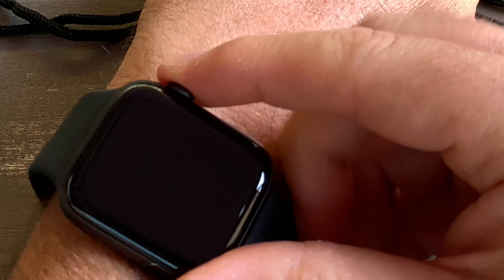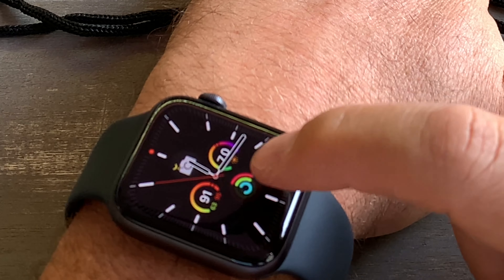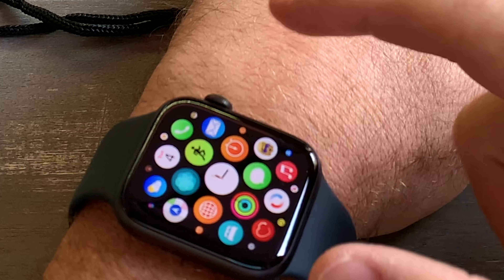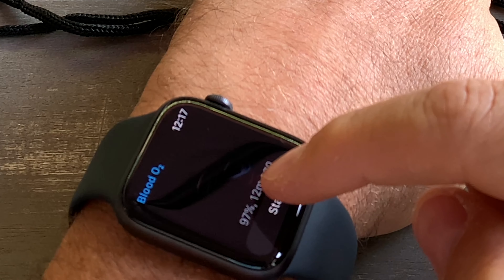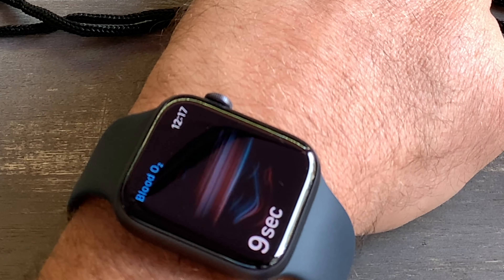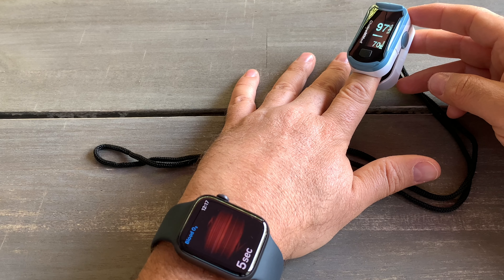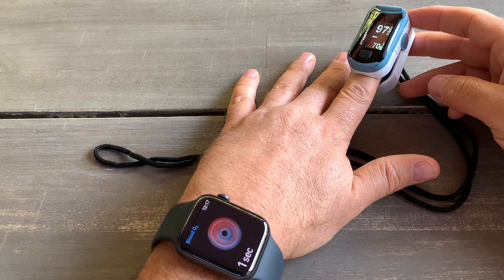On the Apple Watch it's very simple also. What you need to do is press on the digital crown on the side, then select the app and click Start. Within 15 seconds it will give you a result. Very important: do not move your hand, because every time I've done it, out of three times only one time it's working.